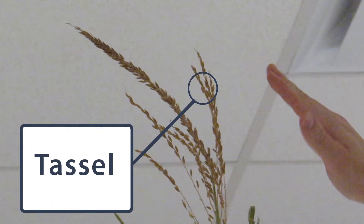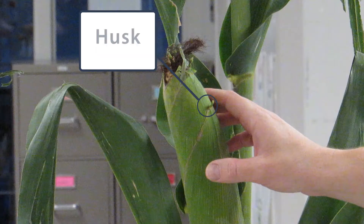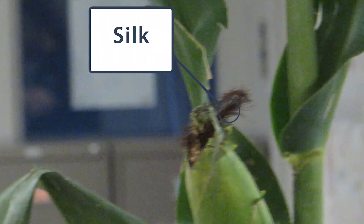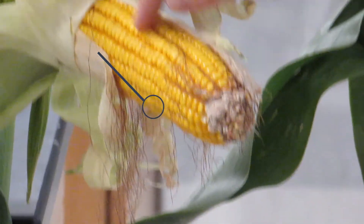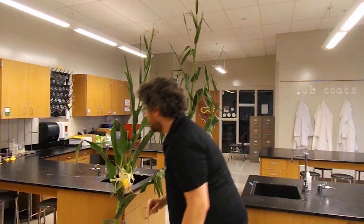You see this ear of corn right here — this is the ear of corn. As you can see, we have the husk on the outside. The husk has been pulled back showing us the silks, and then showing us these nice little kernels. And those are the major parts of the plant.